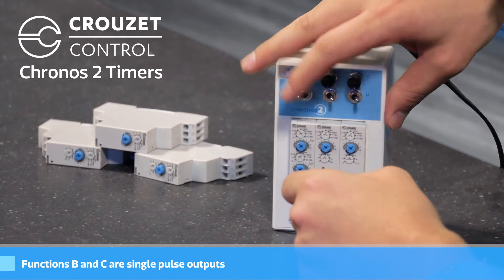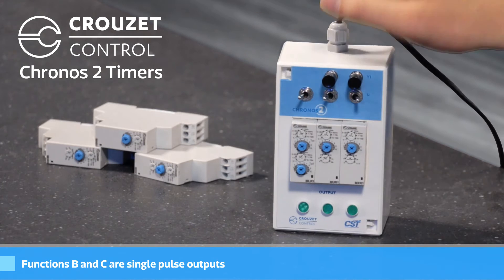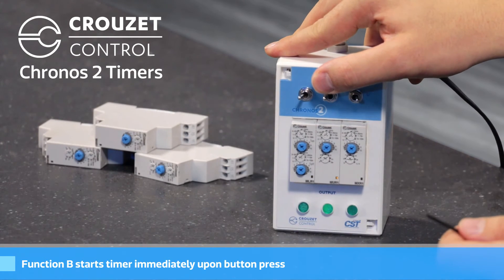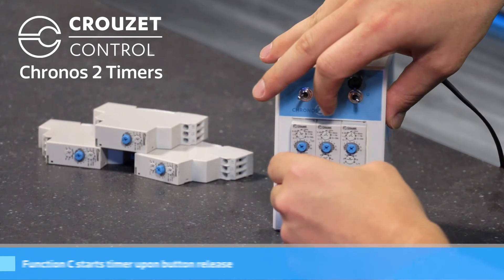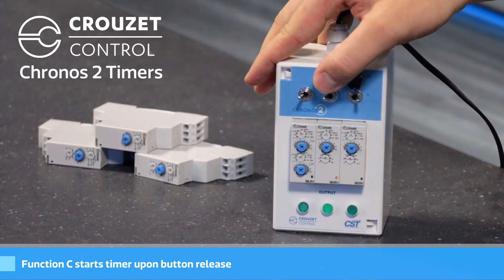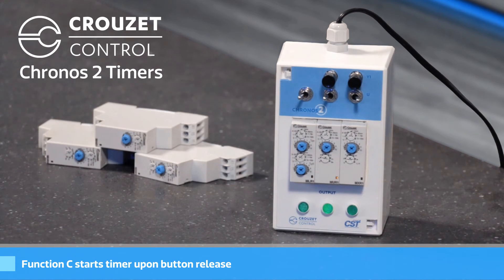B and C are similar in that they are both single pulse outputs. When I push the button on B, it'll start the timer immediately, run for three seconds, and then turn off — it doesn't matter if I hold the button or not. If I switch that to C, it starts the timer on the release, so when I release, it'll go for three seconds and then turn off.